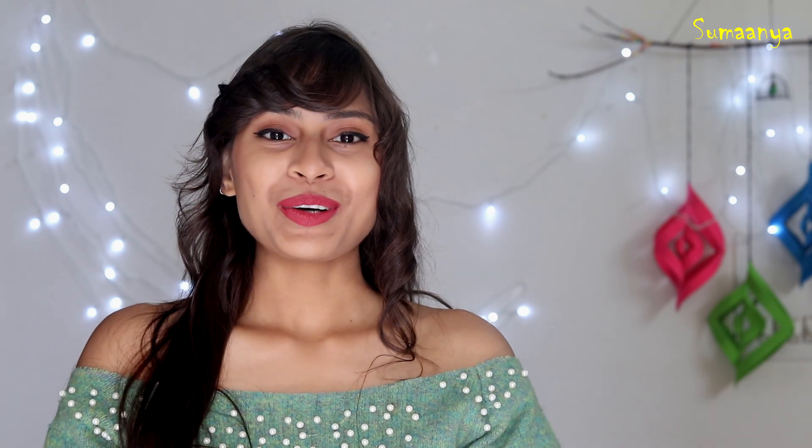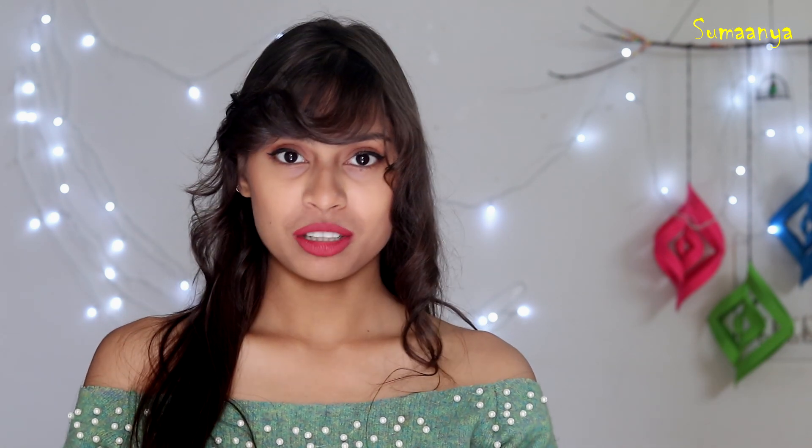This sweater was very plain and full neck. I have made it off-shoulder and put a pom pom on it, so this is very new and stylish. If you use an old sweater, you can get a new look. Let's start with this video.